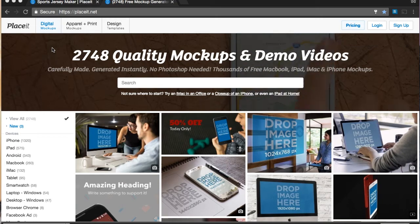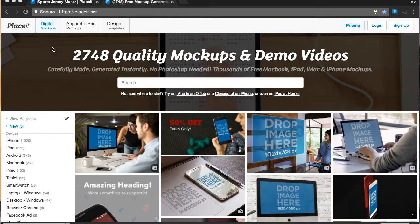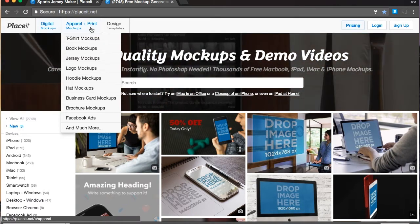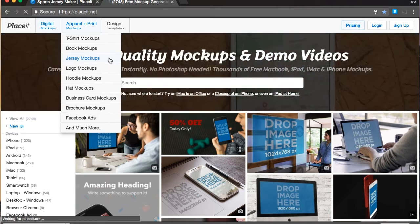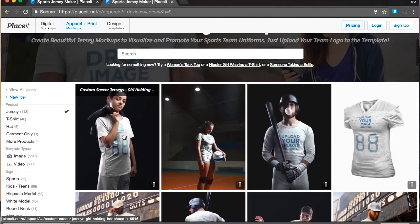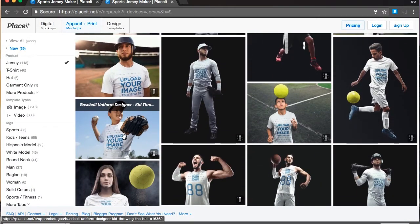Hi guys! Today I'm going to show you how to make a basketball jersey with Playsets templates. The first thing you have to do is go to Apparel Print, hover over it, and here you'll find the Jersey Mock-ups tab. You click on it and it'll show you a bunch of different jersey templates that you can use. Today we're going to do basketball.